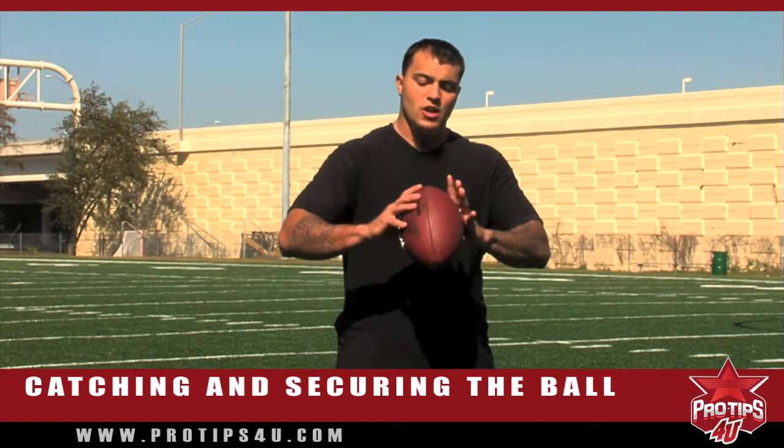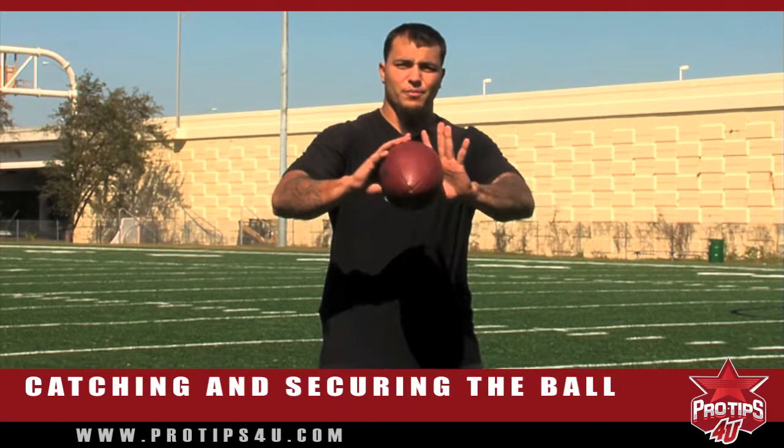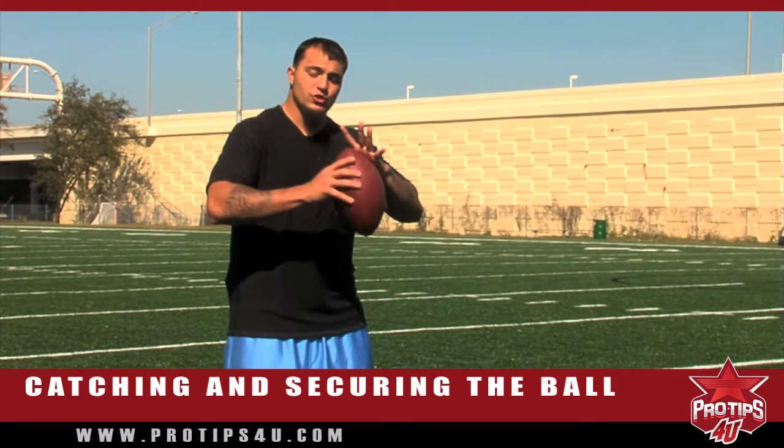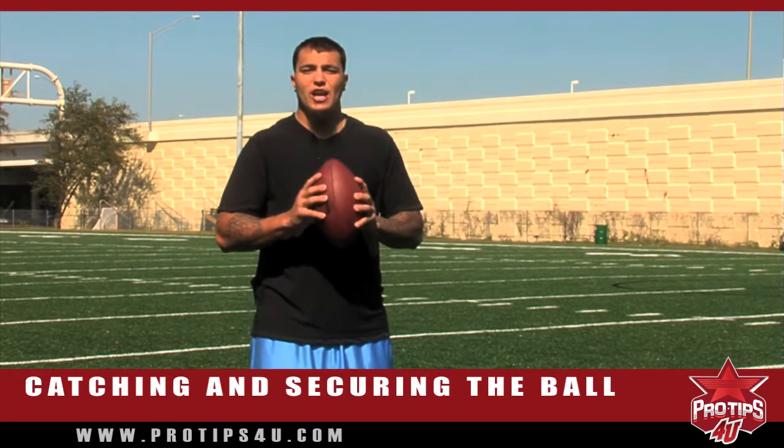Another thing I want to talk about is when you catch the ball, the security of it. Because in football, this is the most important thing — it doesn't matter what happens as long as if it's in your hands, you don't lose it. So as soon as you catch the ball, depending on where your route is running, you would just want to tuck it into your arm. As soon as you catch, that should be the second thing in your mind. First is catch, second is down. And that helps very much with your eyes.